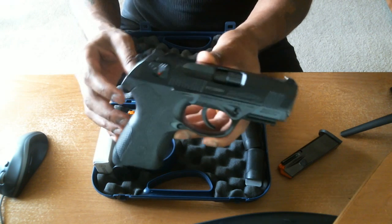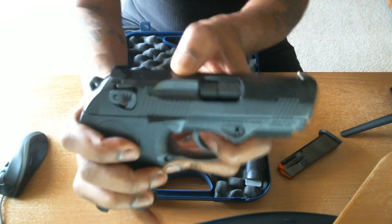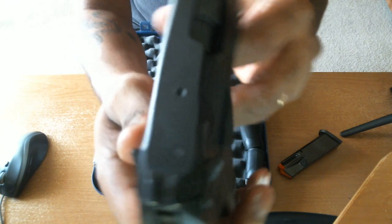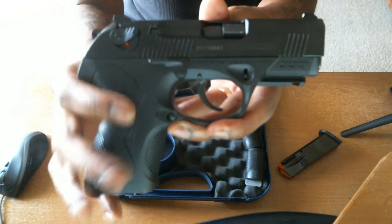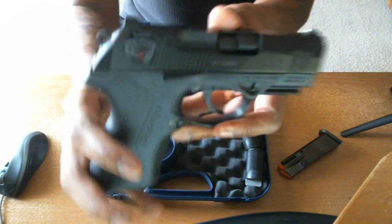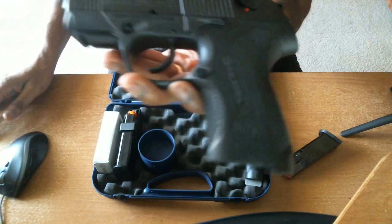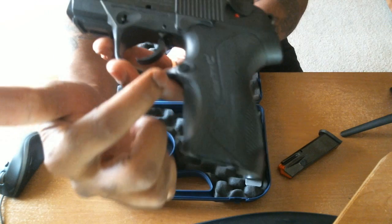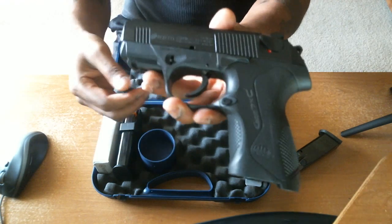Ambidextrous controls — not everything is ambidextrous, but you have the safety decocker. That's the F-type, so that's ambidextrous, it's on both sides, with the little wings that kind of make it stick out. It's got the ambidextrous slide controls, or the slide stop or slide lock. And as a right-hander, it has the magazine release. You can stick a pin in there and switch that around to the other side for left-handed shooters.